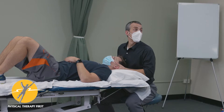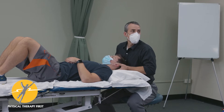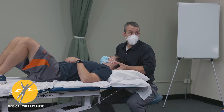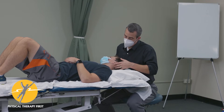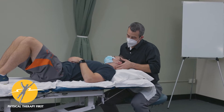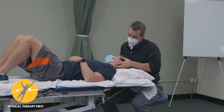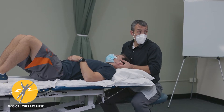We can do some PIVMs in order to look at or assess the mid-cervical spine. I always make sure I palpate C2 first. Angle of the mandible, mastoid process, C1, C2, SCM — so I'll know roughly where the C2-C3 joint is.